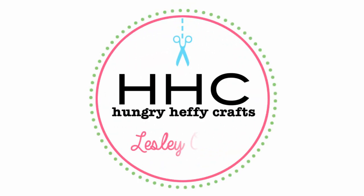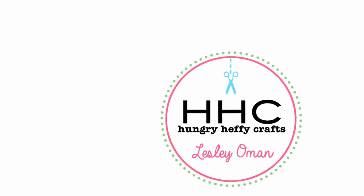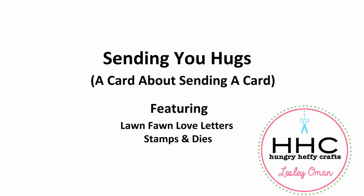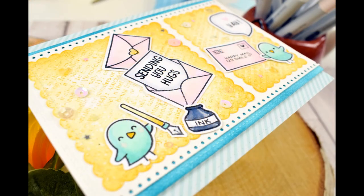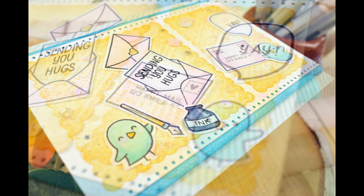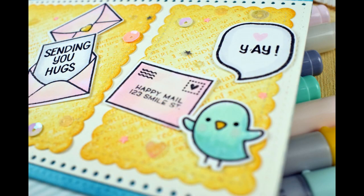Hello crafty friends, it's me Leslie Oman and thank you for joining me for another Hungry Hair Feet Crafts video. Today I'm going a little bit meta — today's card is a card which is all about sending a card. Yes, I know it's a little bit crazy but sometimes my brain just works like that.